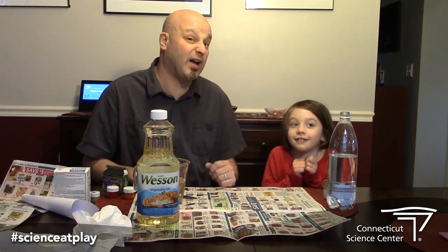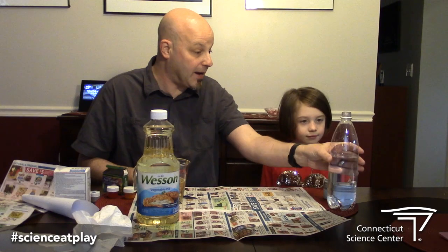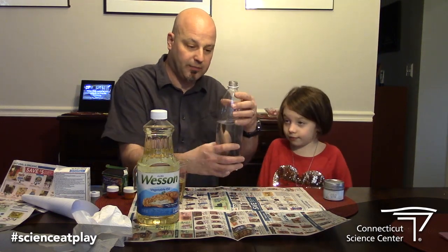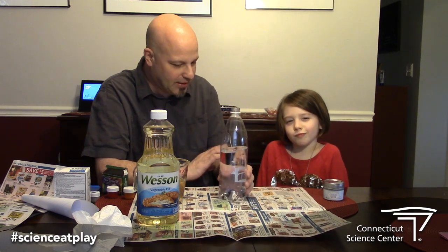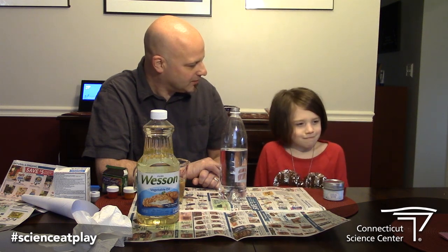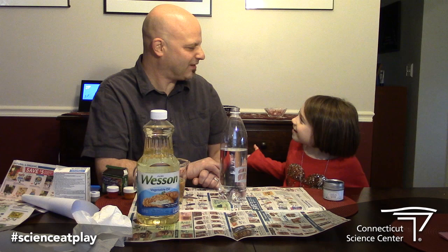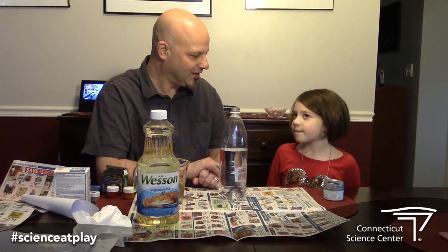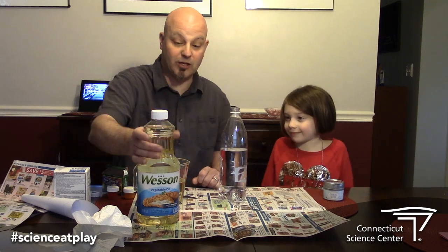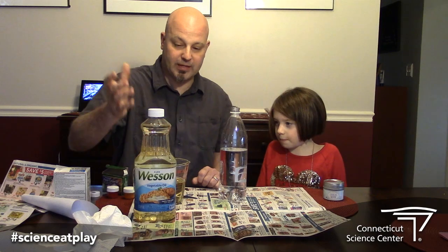So we're gonna make one out of some things you have at home. First we're gonna need an empty plastic bottle, and I'm gonna fill it with some water — about halfway or so. Are we gonna put actual lava in there? That's a great question. Where would you get real lava? Crocodiles? I don't think crocodiles have lava. No, we're not gonna be using real lava. We're gonna be using cooking oil — just vegetable oil — and this is gonna take the place of our lava in the lamp.